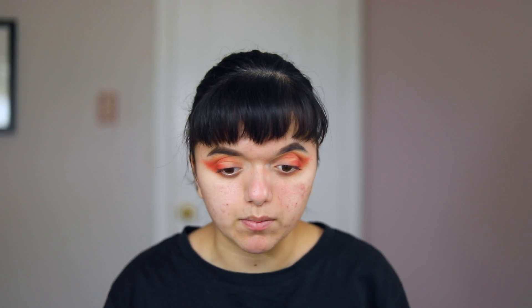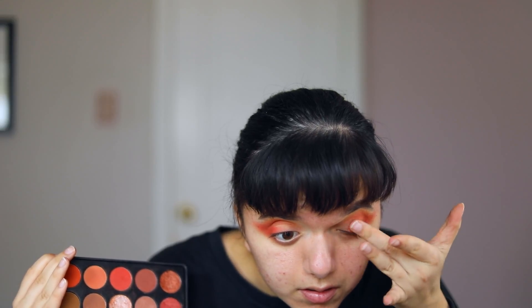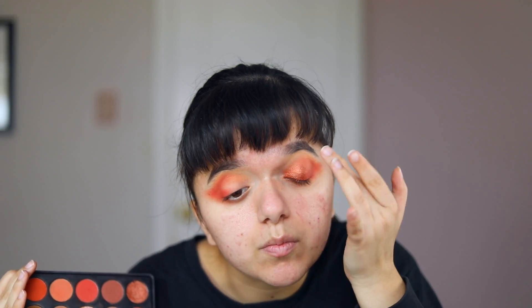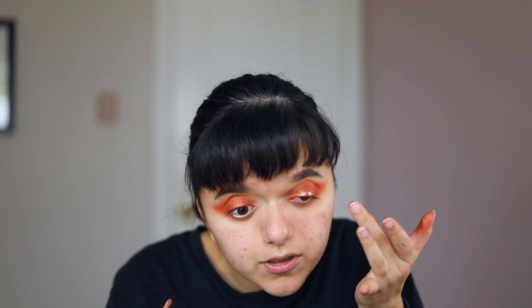For now I'm just going to work on the lid space. I'm going to pick up this color and pop it into the center of my eyelid, and put a tiny bit in my inner corner as well. I'm taking a little bit of this Color Pop Supernova shadow glitter in the shade Walk of Fame — I'm going to take it with my finger and put it right around the center of my eyelid, close to my lash line. I'll diffuse it up as well, so it's pretty much all over the center of my eyelid.